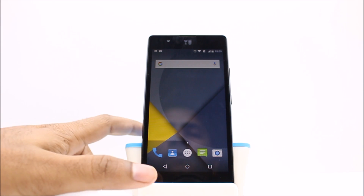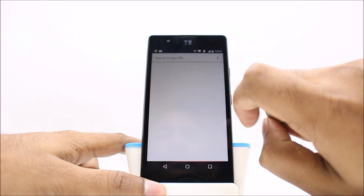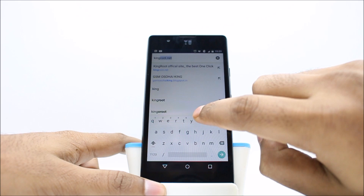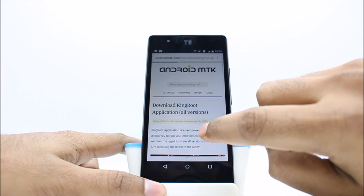Hey guys, this is Rajesh and today I am going to root your Unique YU4721 smartphone. This device is running on Android 5.1.1 Lollipop. To root this device we need to have a KingRoot app. You can download the KingRoot app from the link in the description below of this video.